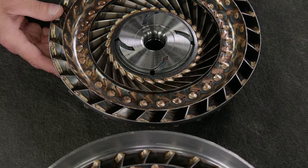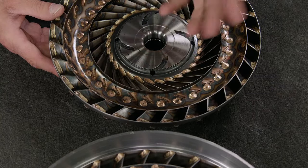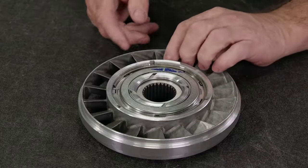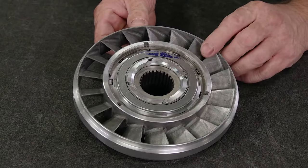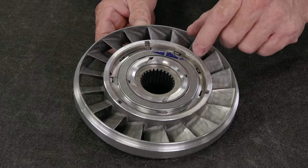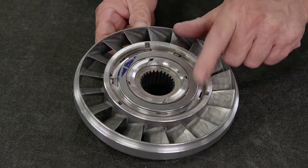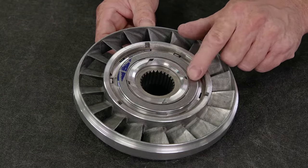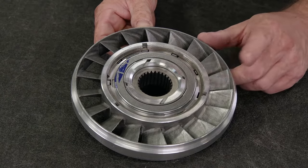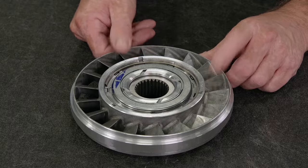The fluid exits the turbine through the fins in the center and heads to the stator. The stator is the brains of the converter and arguably the most important part — its job is to multiply the torque from the engine. Fluid flows through the center of the stator, which also has angled fins. Inside the stator is a one-way clutch that allows the fluid to turn it in only one direction, reversing the fluid angle as it flows back to the pump, pushing the fluid faster, which drives the turbine harder to catch up with the engine's RPM. We'll dig deeper into converters a little later, so until then, stay fluid.